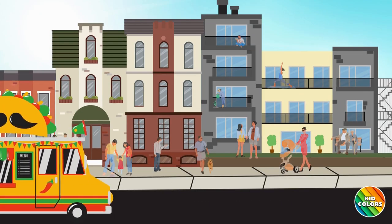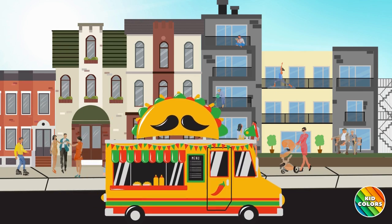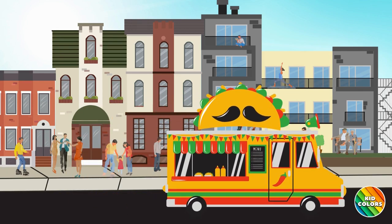Here comes the taco truck. A taco truck is a mobile restaurant on wheels that sells tacos. It's going to be a busy day with lots of customers. Let's help the cook.